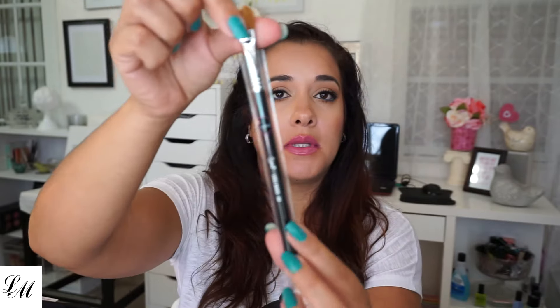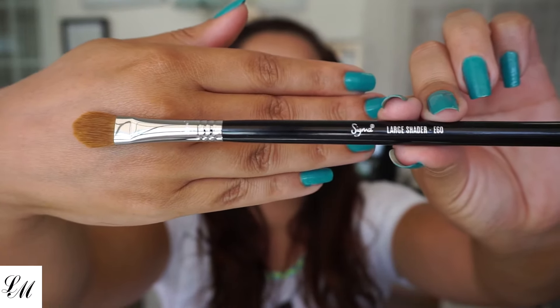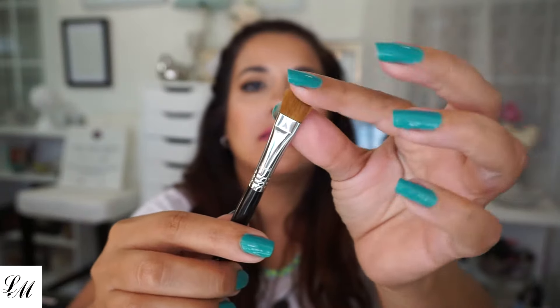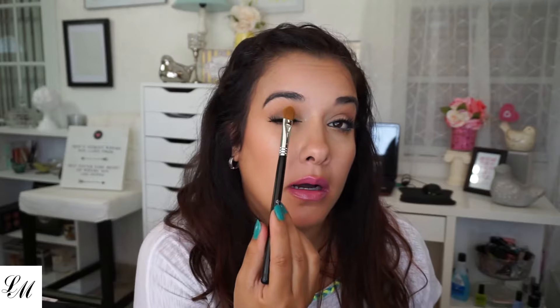The large shader, which is the E60 — wow, this is large. Same little baggie. Large shader — so soft. I love it. It covers my whole eyelid. Pretty big.